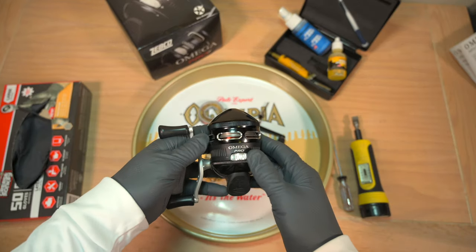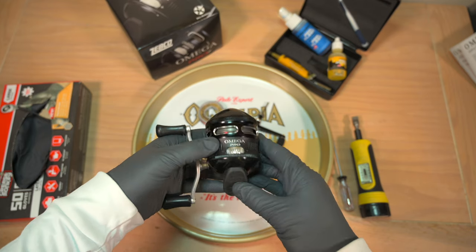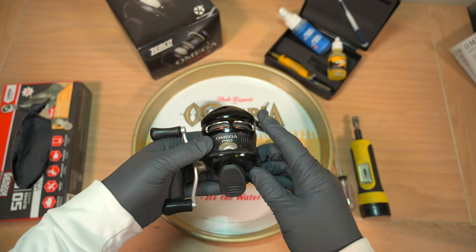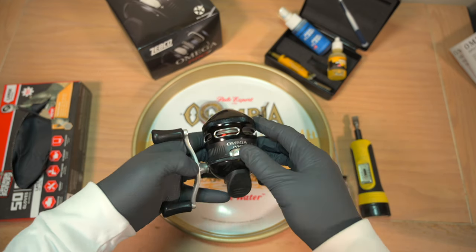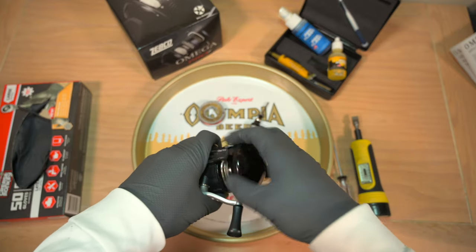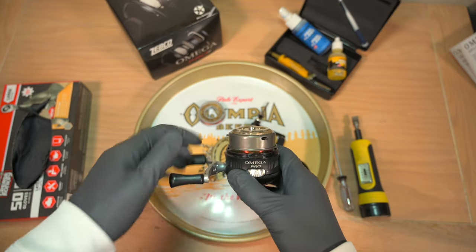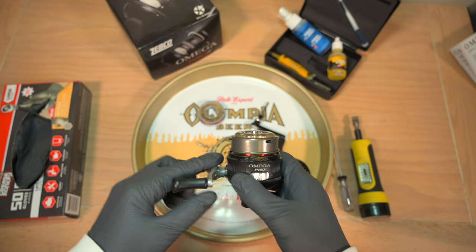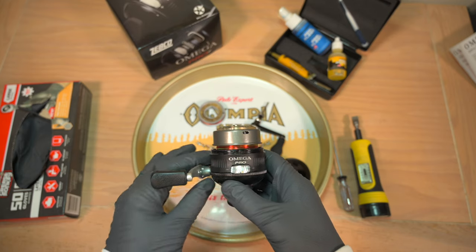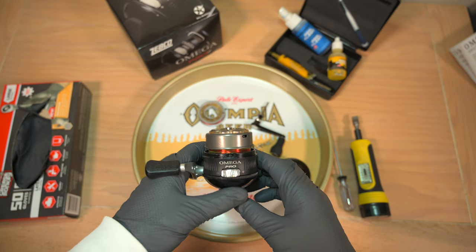The first thing we've got to do is tighten down the drag all the way, which helps us later for taking off the quick change spool. Next, we depress the thumb button, which retracts the pickup pins in the spinner head assembly. Then we get a good grip on the handle and unscrew the front cover assembly. These are the pickup pins — when you turn the handle they stick out, but when you depress the thumb button, they retract, which helps you take the front cover assembly off. On some models, it's impossible to take the front cover assembly off unless you depress the thumb button.